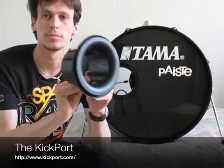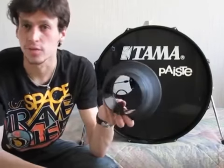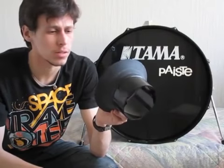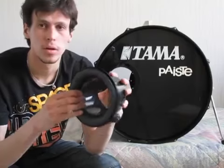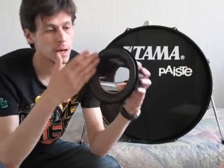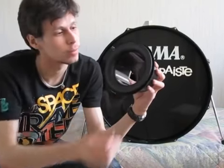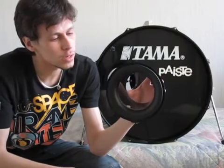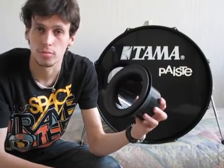This is the kick port. What it is — it's a bass reflex port for your bass drum. It tunnels the sound from your bass drum through this tube here and out there with a nice edge shape. What it does is it actually gives your sound more punch, more low-end.